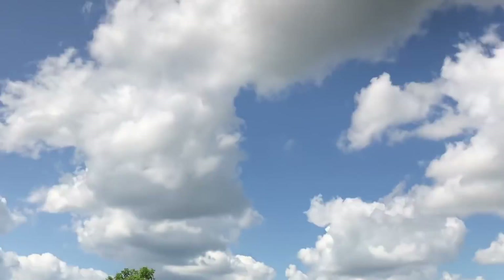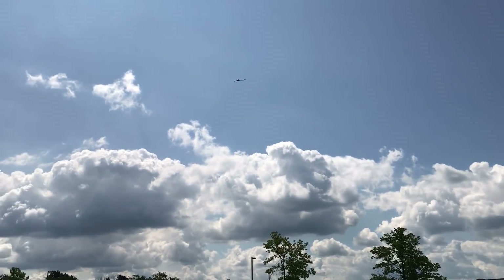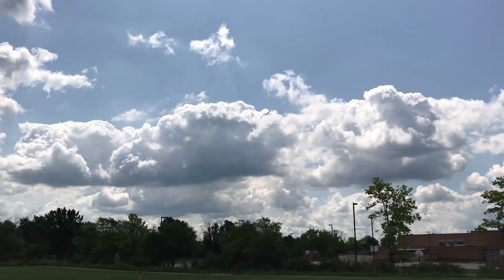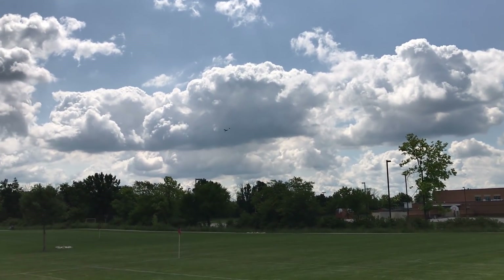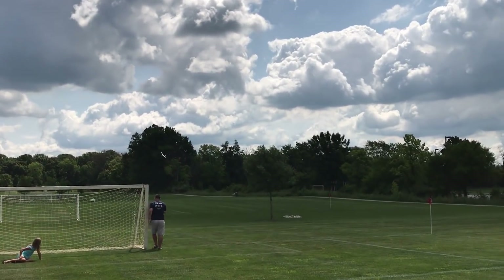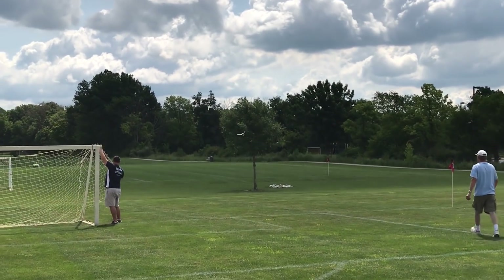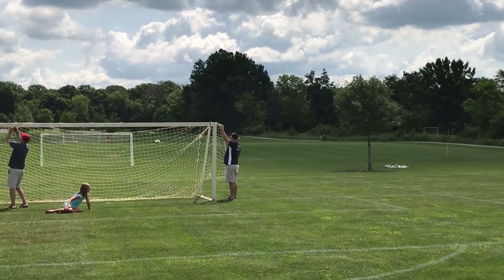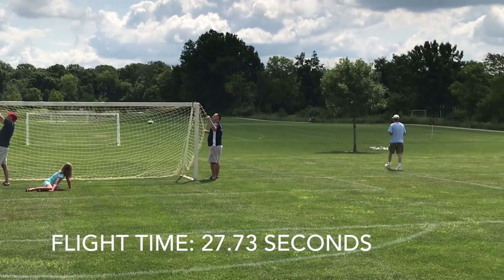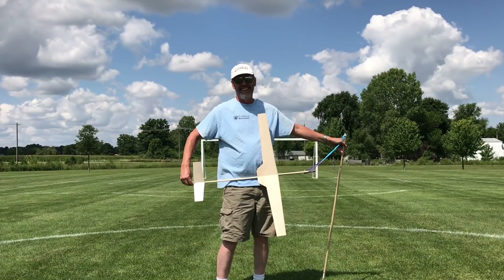Three, two, one — launch! Oh, that was weird. It's going to go out a little bit. I think it's easier to video. Got to lead a little way. Heads up. Watch the trees. We're kind of working on the field here. Not bad.